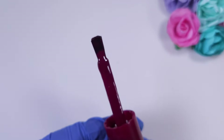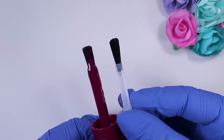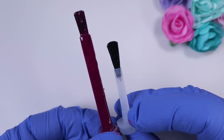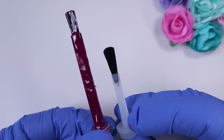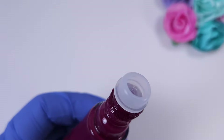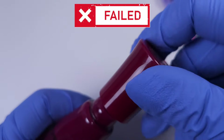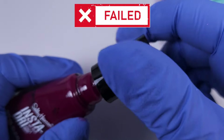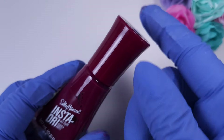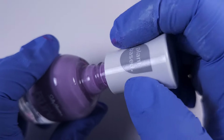Now let's move on to Sally Hansen Insta Dry polishes. I use these quite a lot for stamping because they're very pigmented, but the brush is not super comfortable to paint your nails with. You can see the size difference — the new brush probably won't reach the bottom of the bottle. Unfortunately it didn't work with the original cap or the KB Shimmer cap, so the only choice is to leave it as it was.